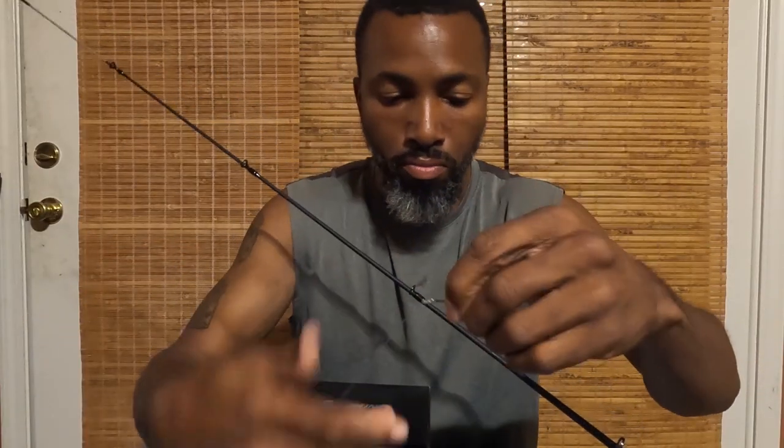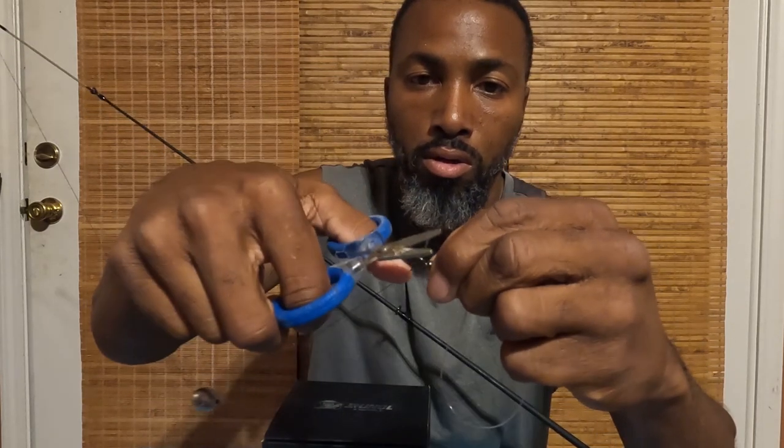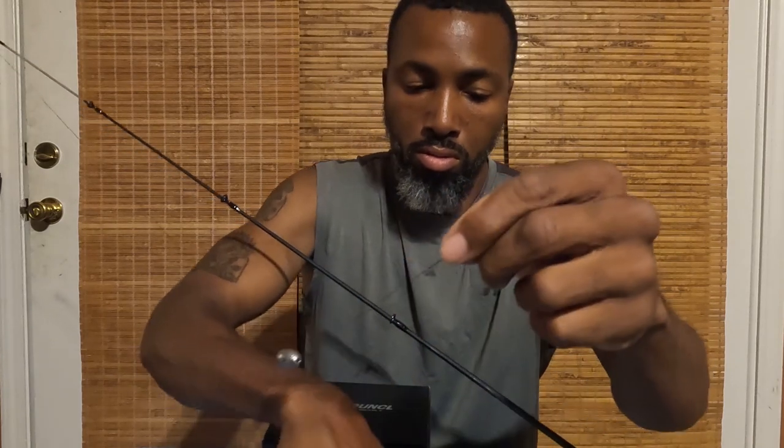That's about six inches right there — sometimes I do it shorter, like four to five inches. Cut off the excess line so it doesn't get in the way. And there you have it, the sheepshead rig is ready to go. We're going to go ahead and try this out.